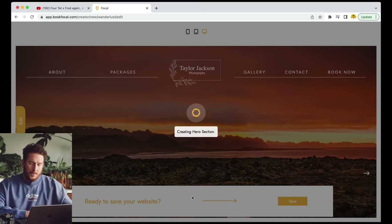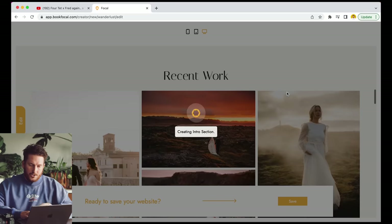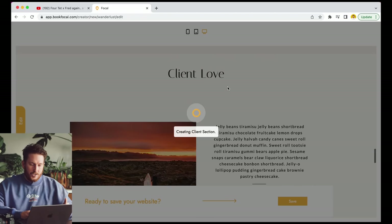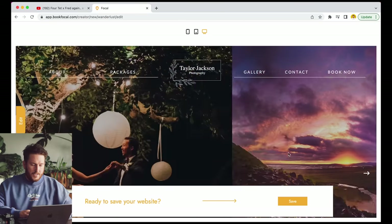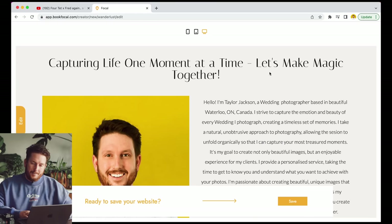Thanks for watching. If you're interested in my shot list, email templates and everything else, head over to the link in the description. Also, if you're a wedding photographer and don't have a website you're super happy with, the new Focal AI Creator has just launched — it will build you a beautiful website using AI, write your about-me page, and comes with a full backend booking system. You could literally build a website in one minute. It's a pretty incredible thing and something I definitely wish I'd had when I was first getting started.